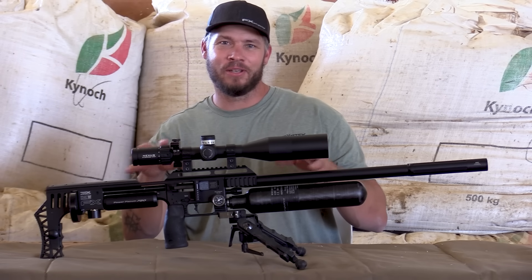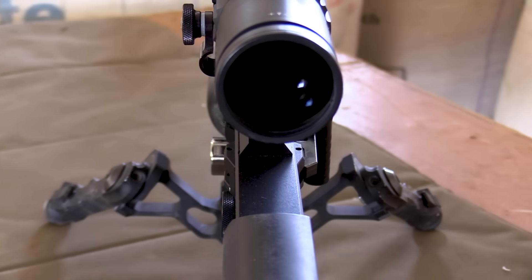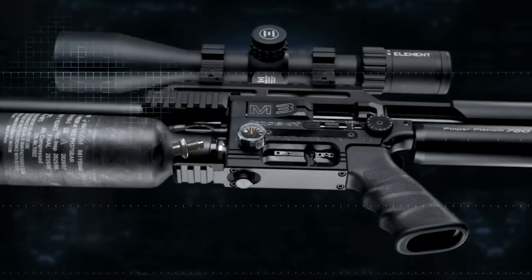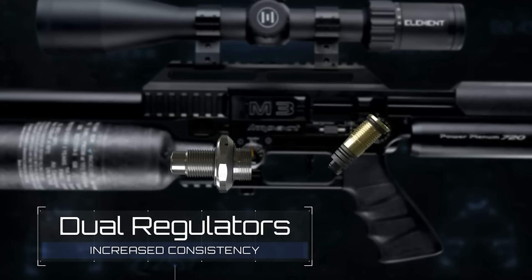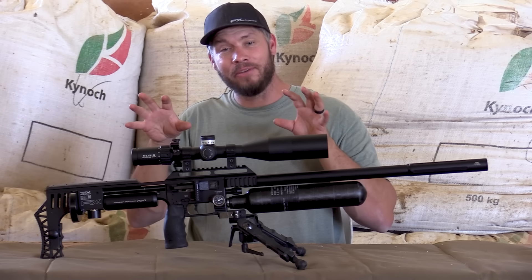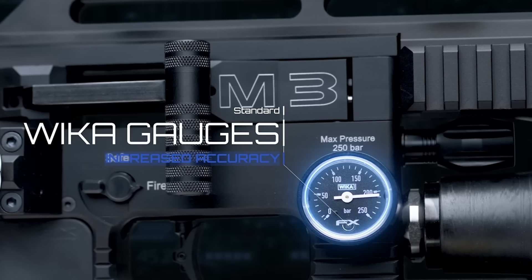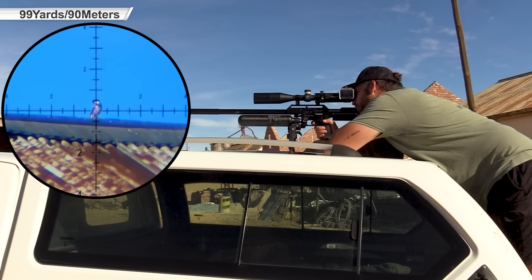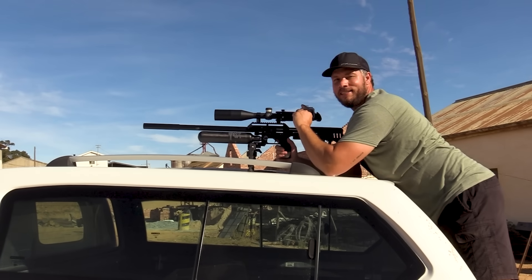On a close look at this gun, no longer is there only two air gauges but three. The reason for this is the gun now has not one but two regulators in it. The idea behind this is that regulator number one takes off the working pressure of regulator number two, which means the whole gun will work even better. Looking even closer at these gauges, you will notice they are brand new gauges from Wicker.